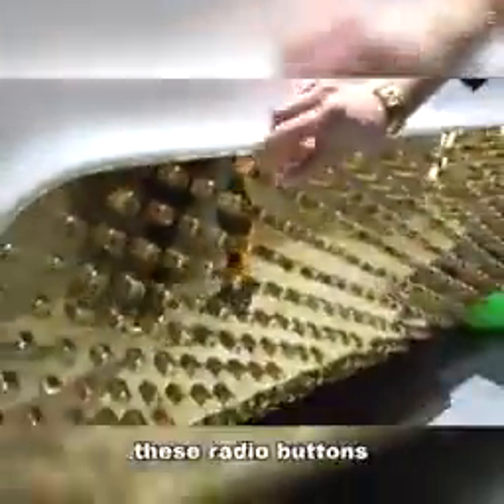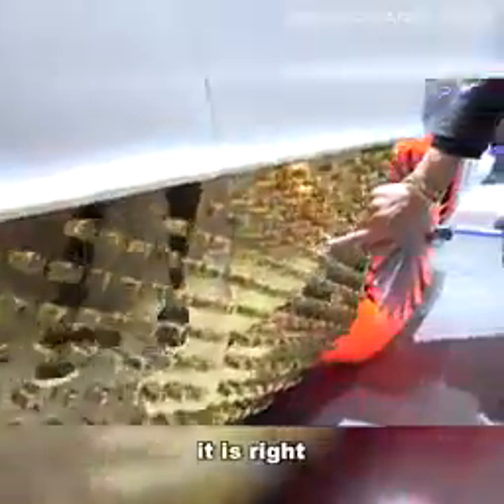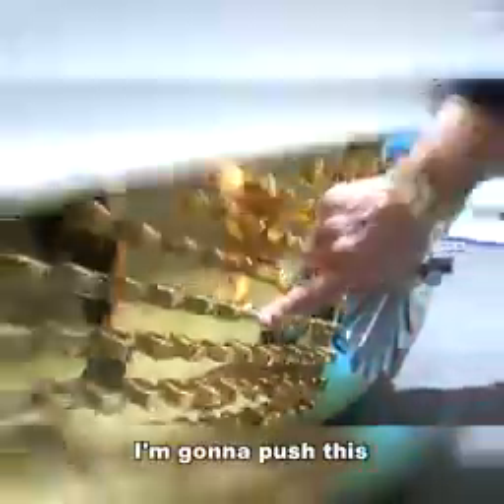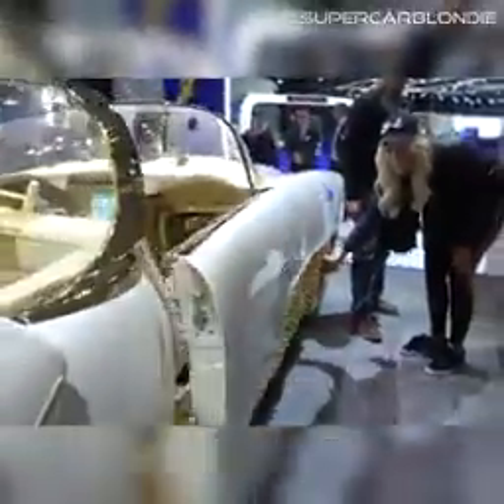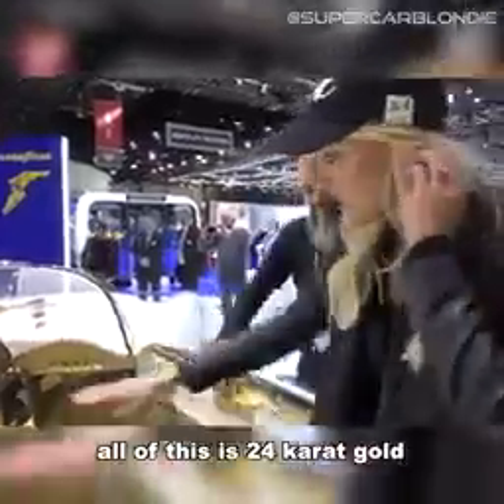How do you open the door? It's hiding down here amongst these radio buttons. These were actually taken off radios. It's right here — I'm gonna push this. There we go, the door's open!